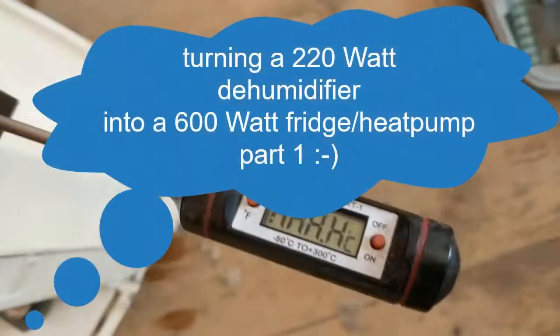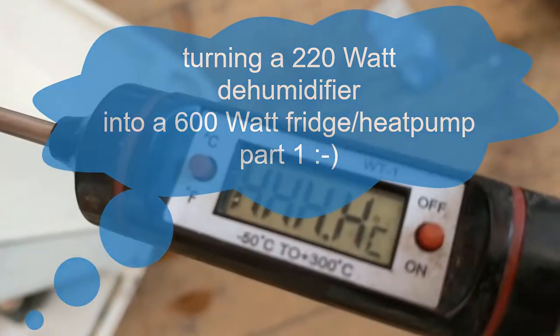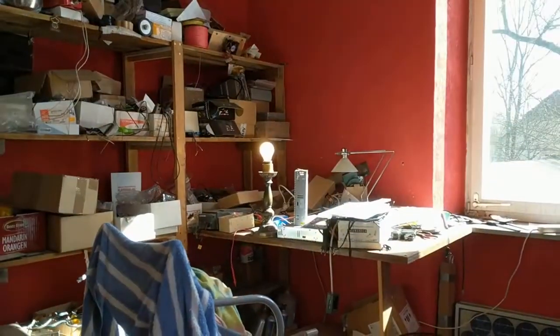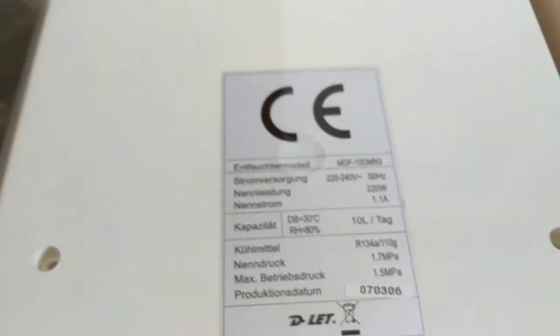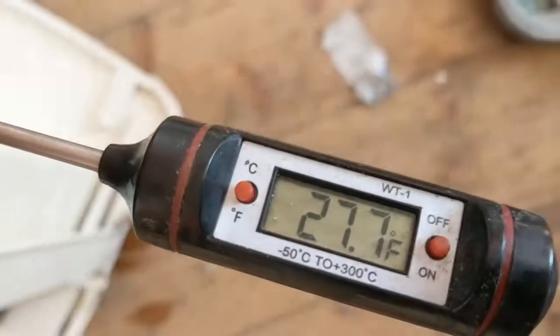I'm already below the set point — minus seven degrees Celsius. The sun is shining with so much solar energy that I need a 100-watt bulb to get rid of the excess energy. The driver is drawing 222 watts for the humidifier. Now we have minus three degrees Celsius again, or in Fahrenheit.